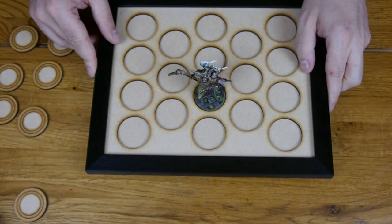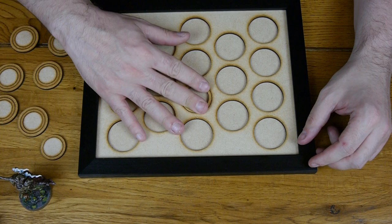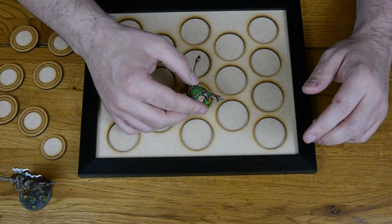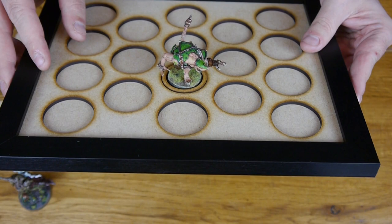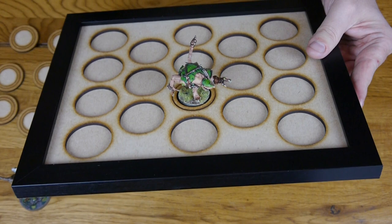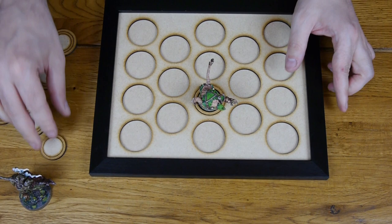Lord Feltius fits really well at the 40mm size. You then use these rings to change the base size. Taking Lord Feltius out and putting the ring in, that fits really well inside. Then this is my Ratogre from my Skaven team, and that fits really well too. The piece of advice I'd give is make sure your bases on the sides are clean and clear — if you have basing material on the sides it won't sit flat and models may fall out.